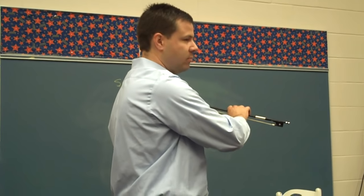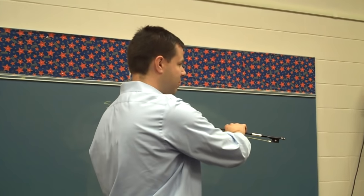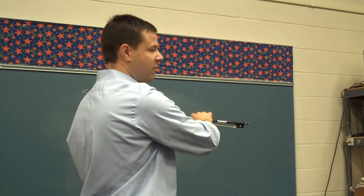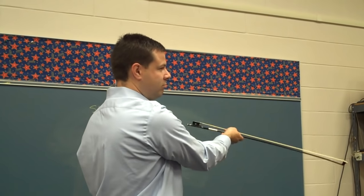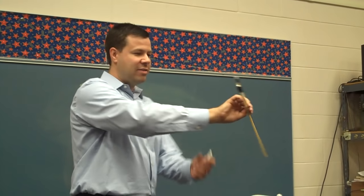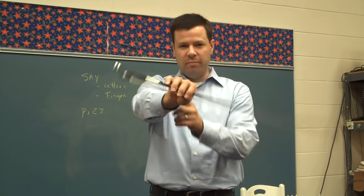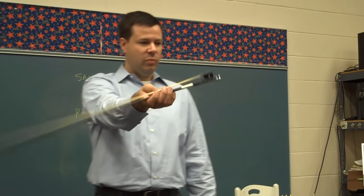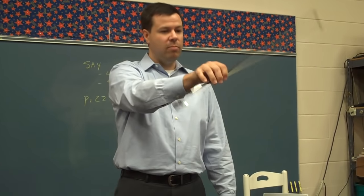Here it comes — you ready for windshield wipers? Go to the right first. Let your wrist do all the work here, and as you flip over double check the bumpy thumb, go.